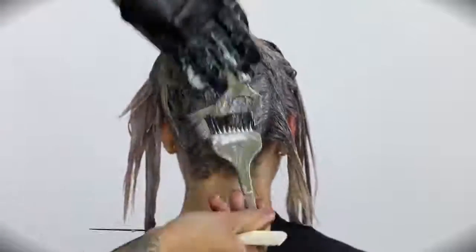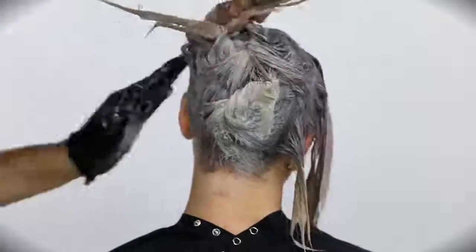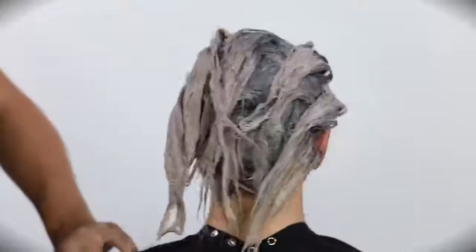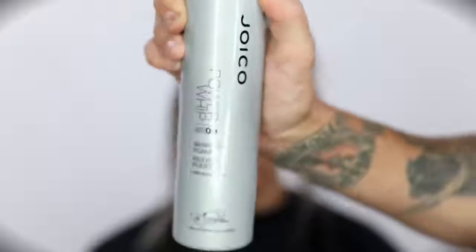So we'll work that through, twist it up, and paint it up. We're going to process that for the next 30 minutes, and then we'll get to show you guys the end result.